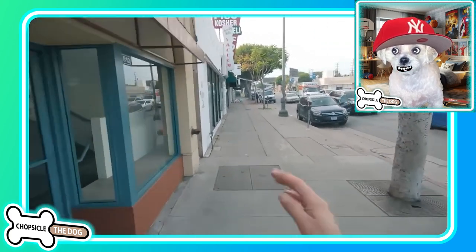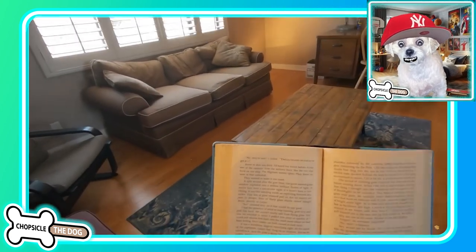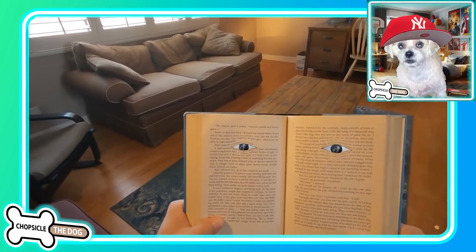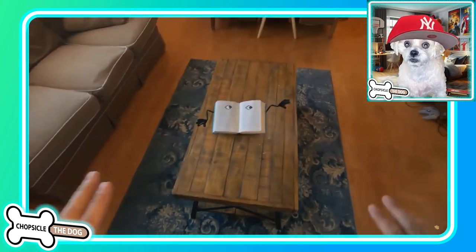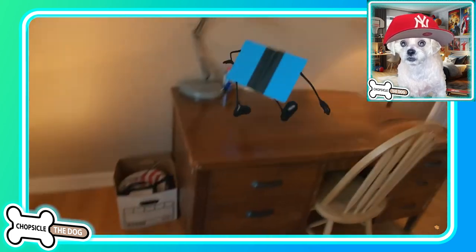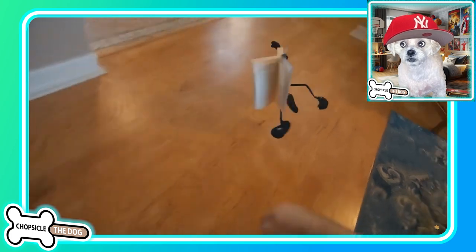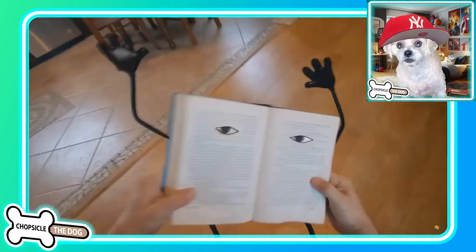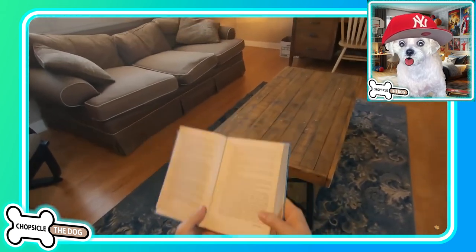What's he gonna do next? I'm Chopsicle the dog, and this is Making Coffee by Buttered Side Down. Dude! Your book came to life. Why is this called Making Coffee if his book came to life? They could call it like Walking Book or Book Comes to Life. Oh, he was sleeping — that's why.